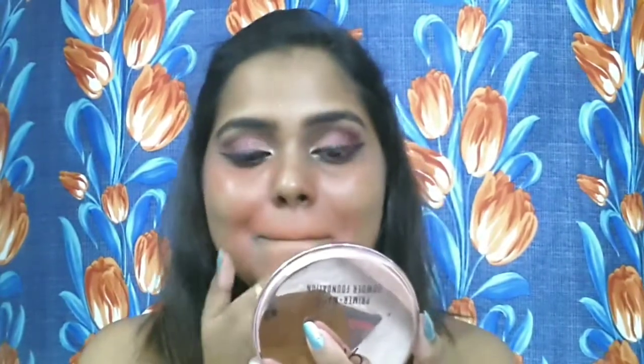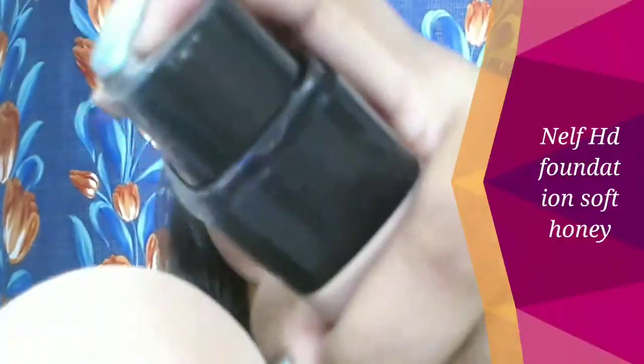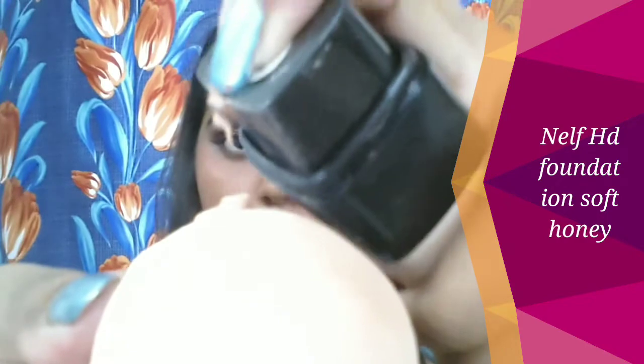Next I'm using the Lakme Rose Powder in the shade Warm Rose to set my color corrector so it doesn't mix with the foundation. For my foundation, I'm using the NELF Face HD High Definition Foundation — it's a very nice foundation for oily to combination and normal skin with a supreme matte finish. I love the coverage. I'm blending it out with the Forever 21 makeup sponge in the shade Soft Honey, which matches my skin tone perfectly.